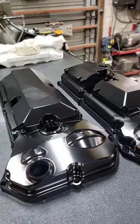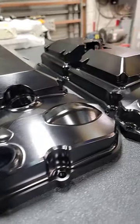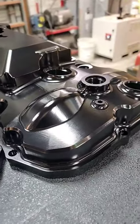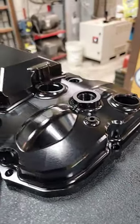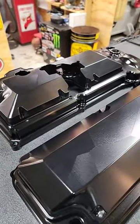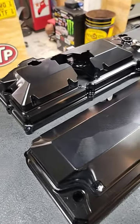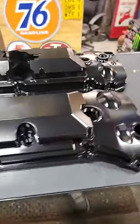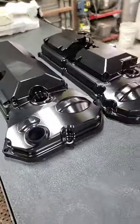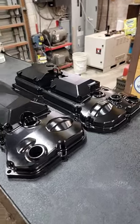Hope you all are enjoying your day, just wanted to share this with you guys. These are gonna be for Gary, known at GAP Performance — he does a bunch of lightning stuff, has a Gen 3 swapped lightning. Man, I cannot wait to get these on there for him. Appreciate you guys tuning in.